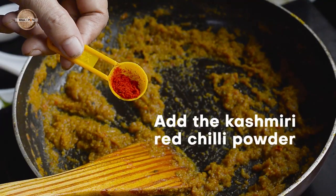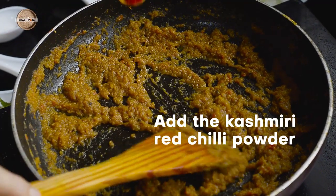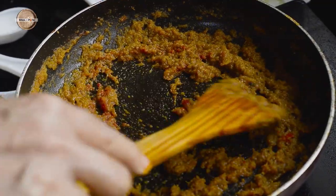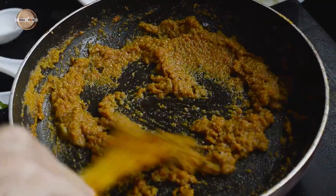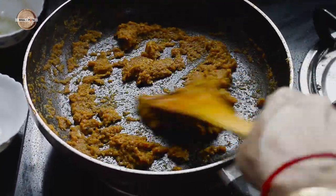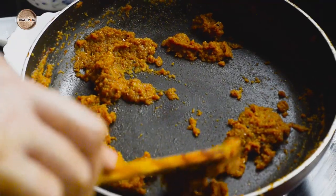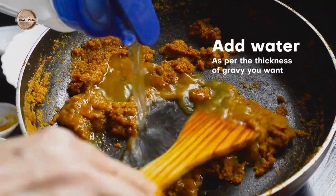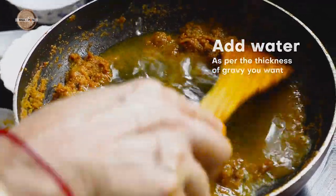Now add the Kashmiri red chilli powder and give a good mix. It's time to add the water as per the consistency you want, and allow the mixture to come to a boil.